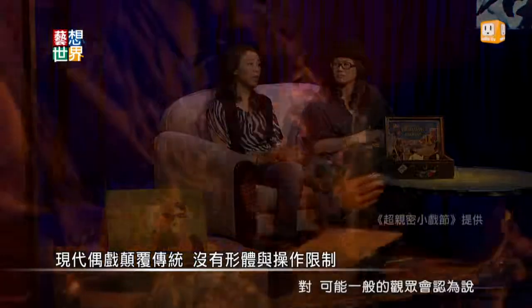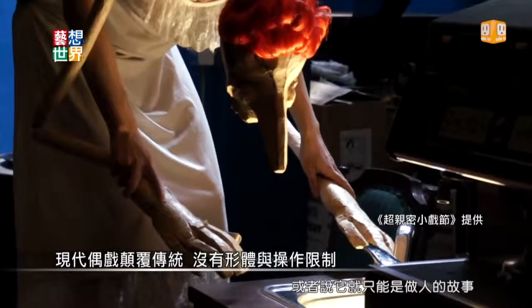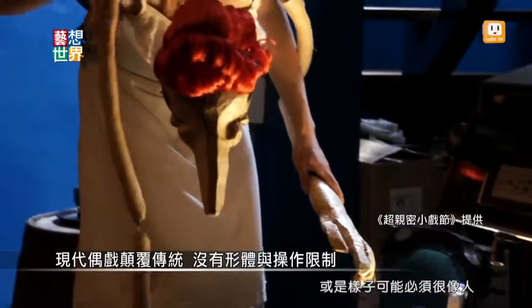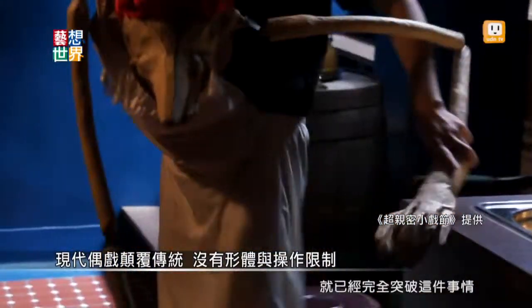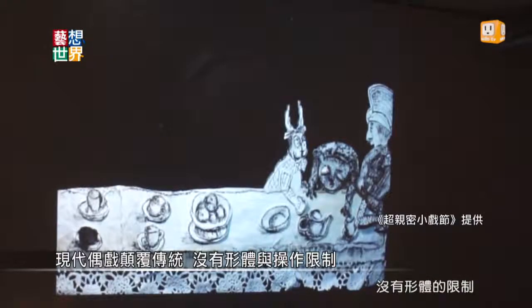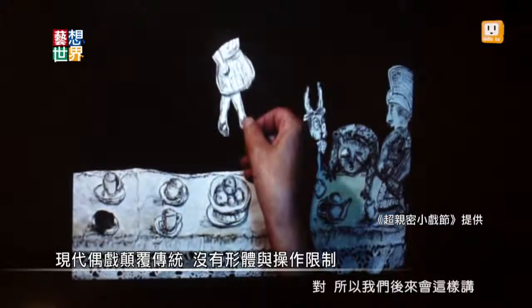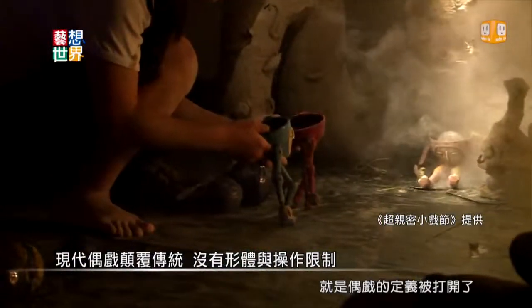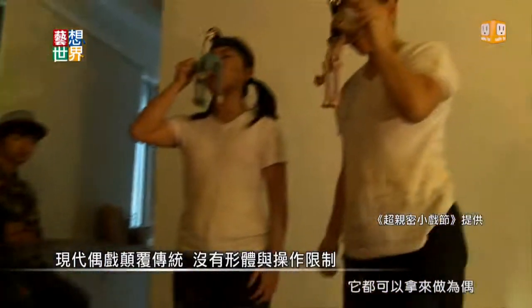看完了之后大家一起移动去下一个现场，再看20分钟的戏，再移动去下一个现场。除了偶之外还有很多的表现方式。现代偶戏的内容跟定义已经越来越广了，一般的观众可能会认为偶戏就要有人的形状，或者只能做人的故事，但事实上现代偶戏用到的材料就已经完全突破了这件事情，没有形体的限制，形体已经可以比较趋向于更抽象或更写意。偶戏的定义被打开了，甚至一些物件都可以拿来作为偶。